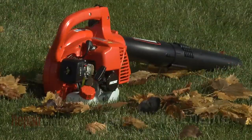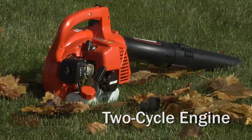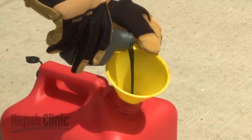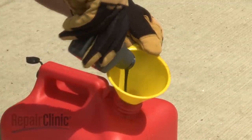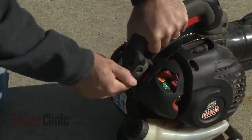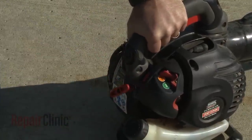Most gasoline-powered leaf blowers use a two-cycle engine, which requires the gasoline to be mixed with oil for the engine to operate properly. Attempting to run a two-cycle engine without a suitable oil and gas mix will cause the engine to seize due to insufficient lubrication.